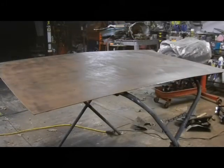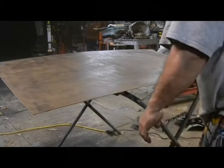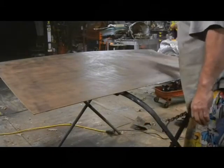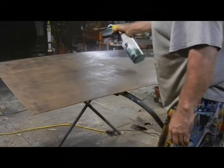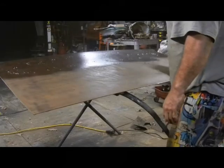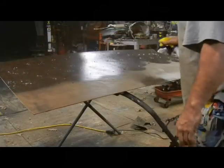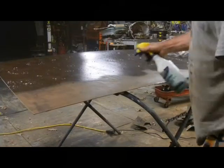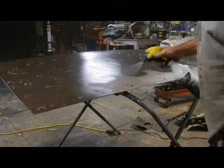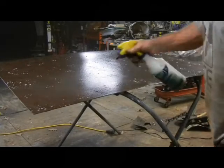Now that I've removed all the heavy rust, I'm going to spray this down with phosphoric acid and then we'll find out when it's totally dry what it looks like. You want to put a nice heavy coat on, and then we'll see when it's all nice and dry the difference between the two sides.